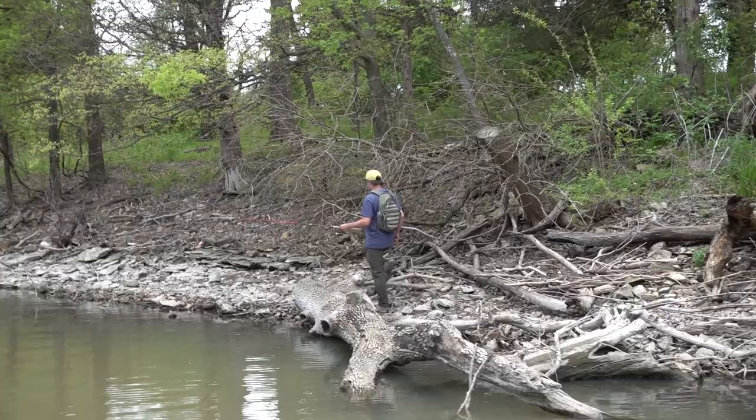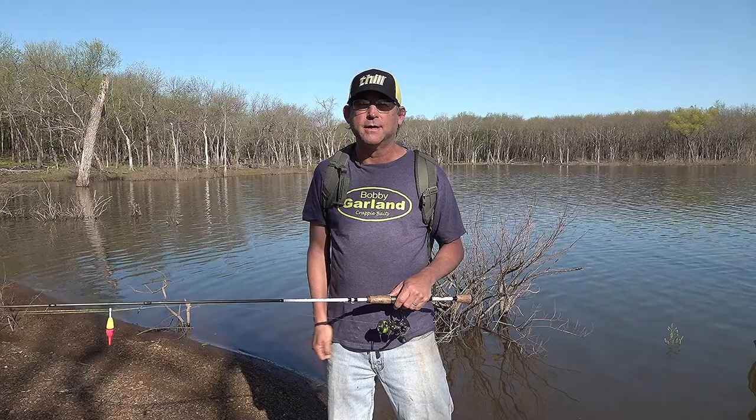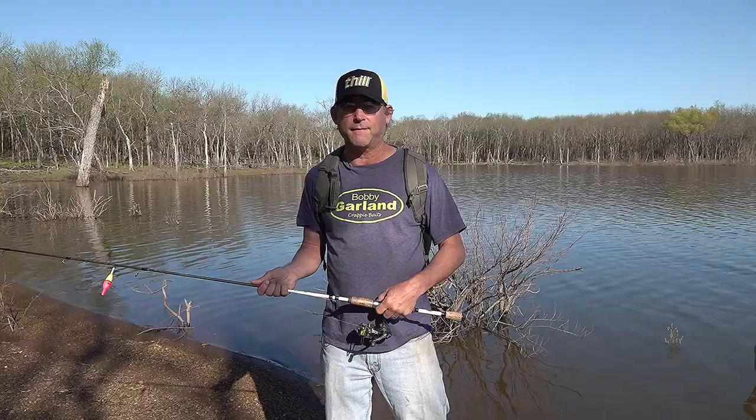I'm going to take something with a moving type of tail, like a hyper grub or a stroller, and just cast that and reel it — maybe add a few little jigging motions or pauses — but I'm just going to cover water. And that's going to be a good way to find fish a lot of the time.